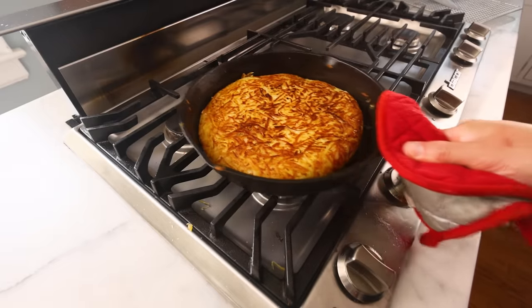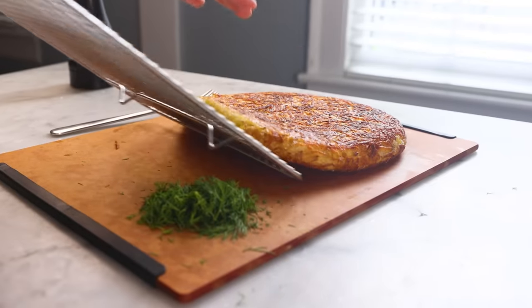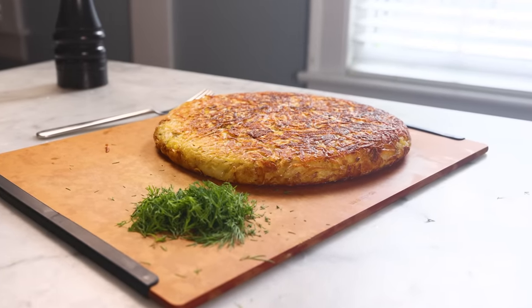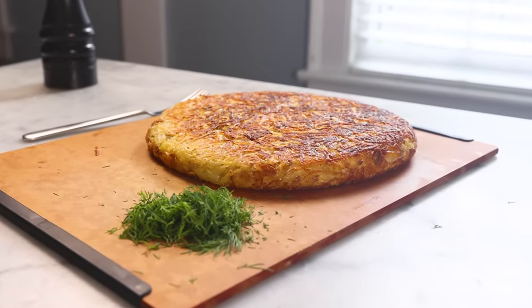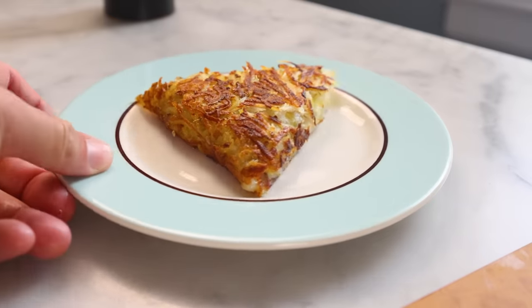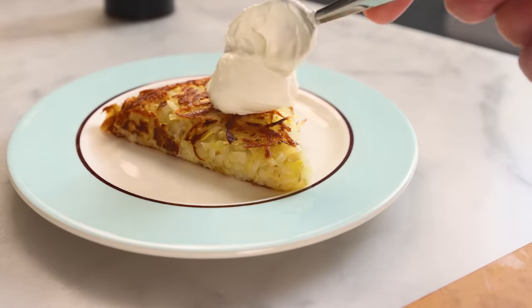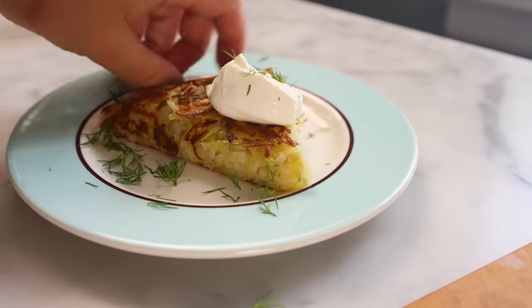Rösti is a national dish of Switzerland, particularly German-speaking Switzerland. It's a breakfast, it's a side dish, it's just a potato pancake — potatoes, salt, fat. That's it. But there are so many slight differences in technique people use, and right now I'm going to try almost all of them. This is rösti eight slightly different ways.